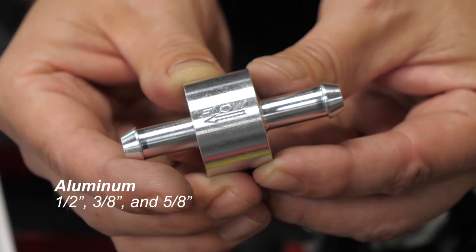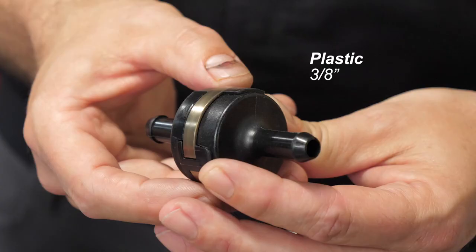The original aluminum filter comes in three sizes to fit a half-inch, three-eighths of an inch, and five-eighths of an inch hose. Our plastic filter fits three-eighths of an inch hoses, providing the same filtration benefits as its aluminum counterpart at a value price.